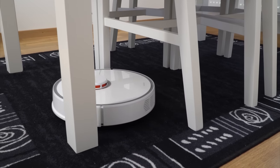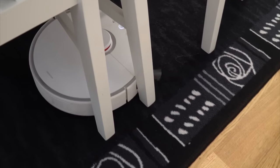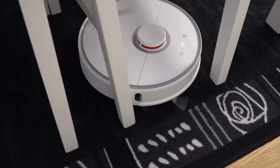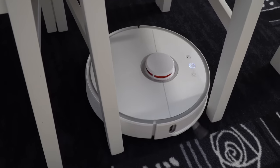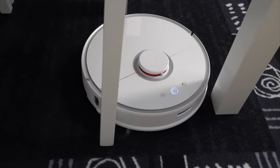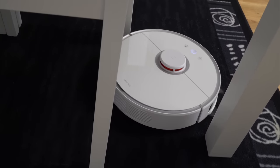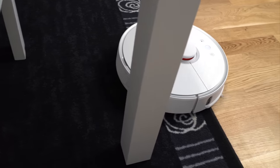Packed with a 360-degree laser on top which constantly scans surroundings, together with 4 anti-drop sensors that detect cliffs, edge sensors that detect walls on the sides, and a front laser sensor combined with a front collision sensor in the front bumper, the Roborock knows exactly where it is and what it's doing.